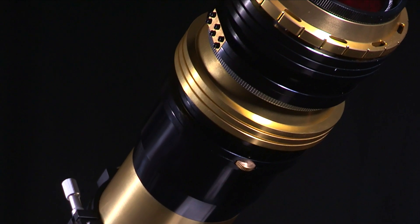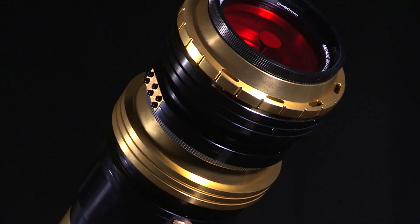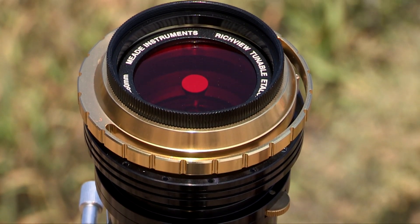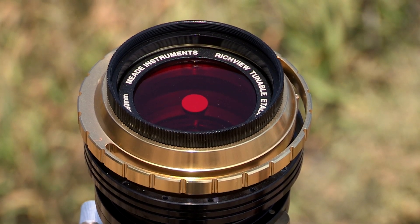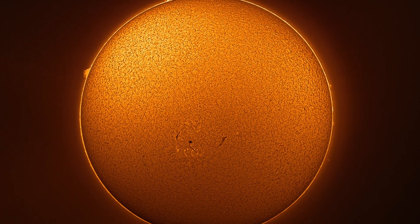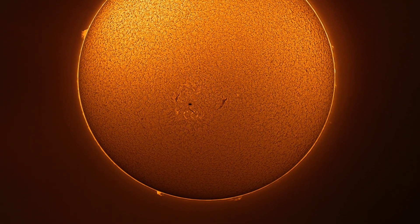Additionally, the SolarMax III includes only external true Hydrogen Alpha and Etalon filters, giving higher contrast views and sharper features compared with models using smaller internal Hydrogen Alpha and Etalon designs. Experience darker backgrounds, sharper features, and higher contrast with the SolarMax III series telescope.